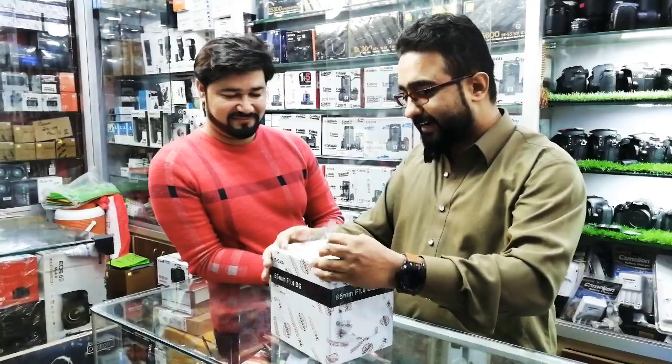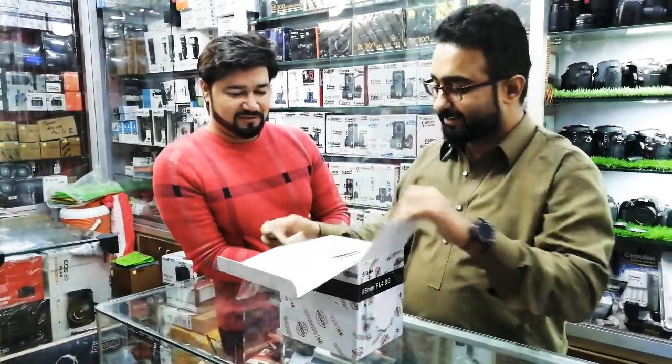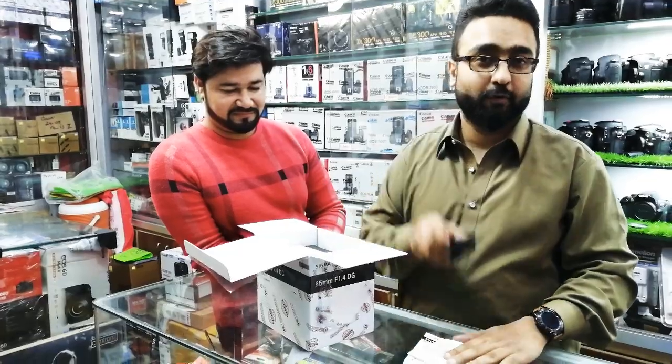And Naveed, how did you decide on the Sigma 85 1.4? What made you purchase it? Low light — low light performance is very good. And 1.4 is its aperture.